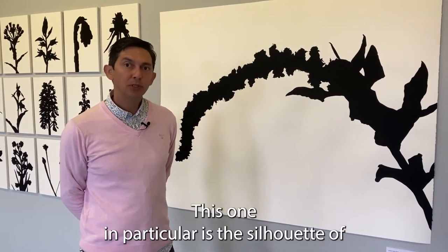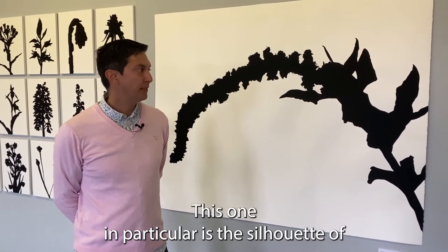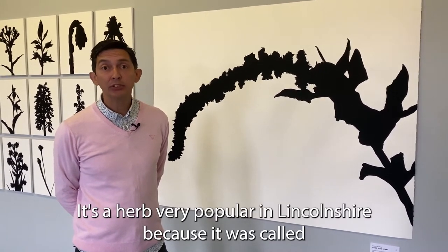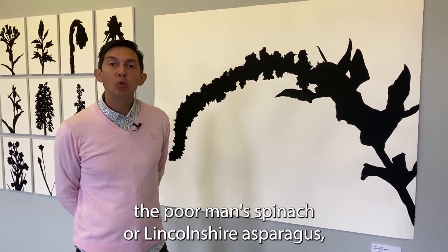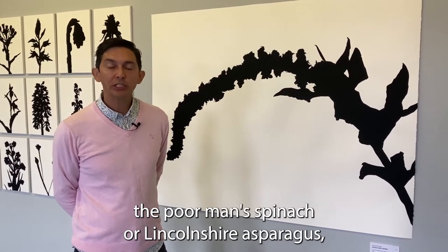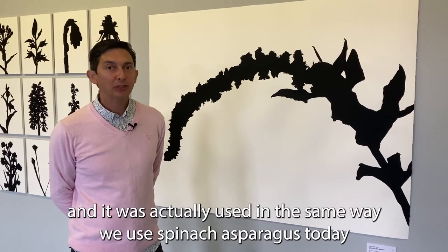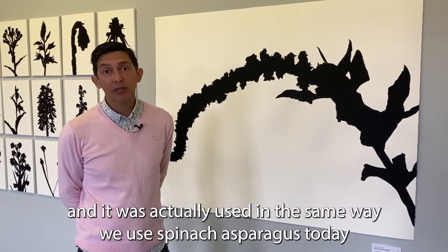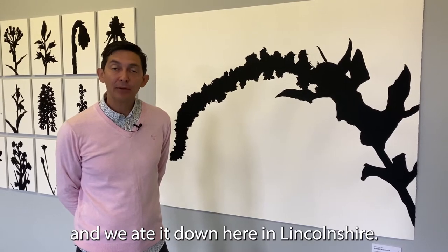This one in particular is the silhouette of Good King Henry. It's a herb very popular in Lincolnshire because it was called the poor man's spinach or Lincolnshire asparagus, and it was actually used in the same way we use spinach or asparagus today, and was eaten down here in Lincolnshire.